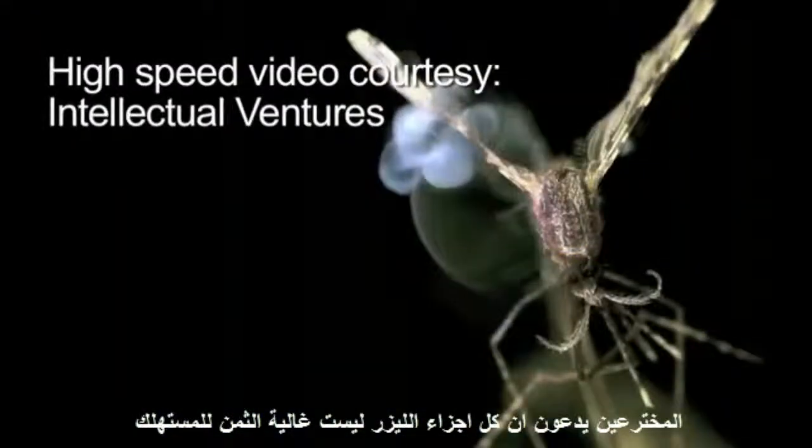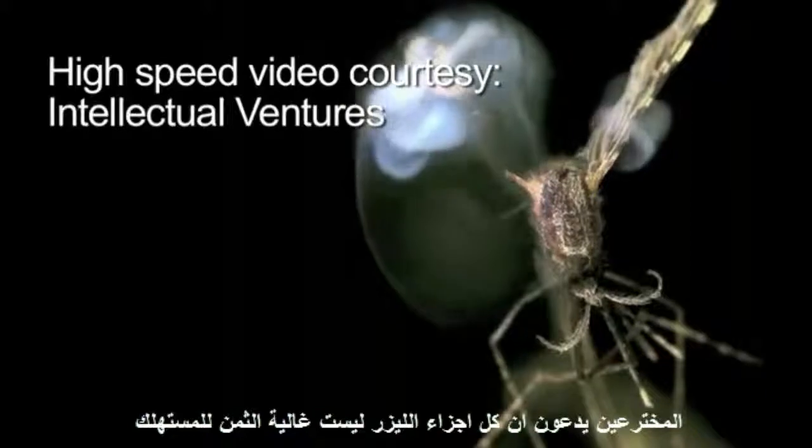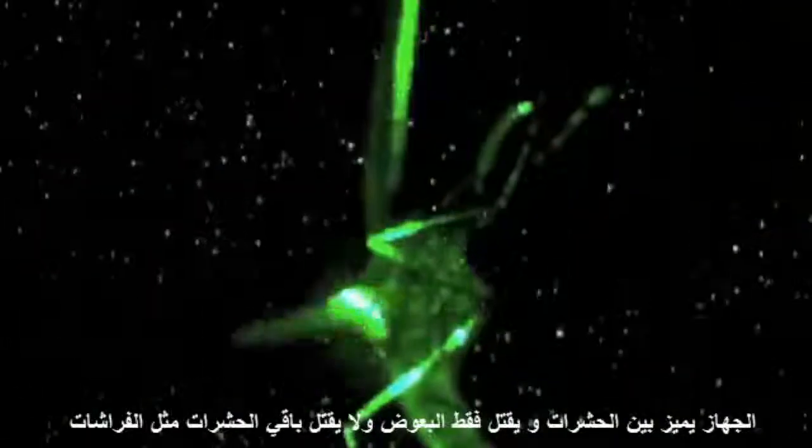The inventors claim all the laser parts came from inexpensive consumer electronics. They also claim the system can distinguish between different insects — it would only target mosquitoes and let others such as butterflies and bumblebees pass through unharmed.